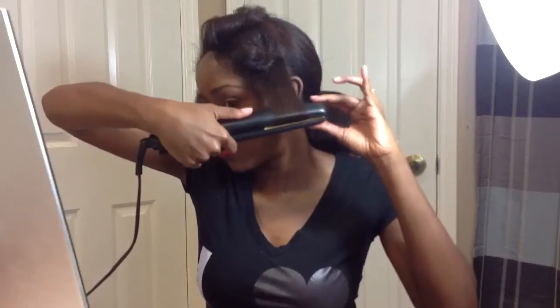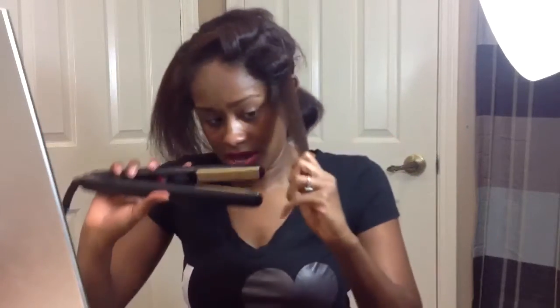Bored vlogs — like when I'm bored. Because when I'm bored I like to do interesting things. Sometimes.